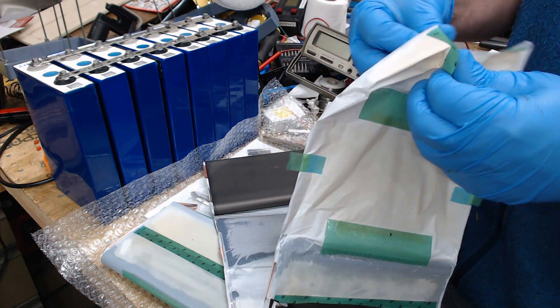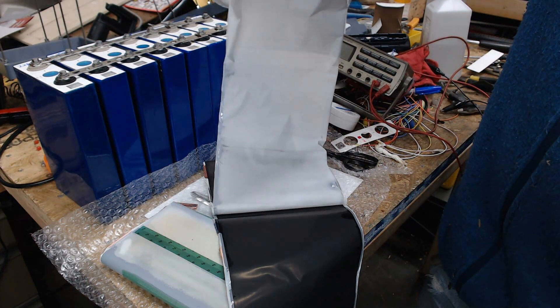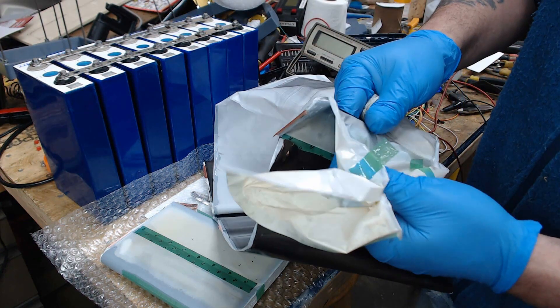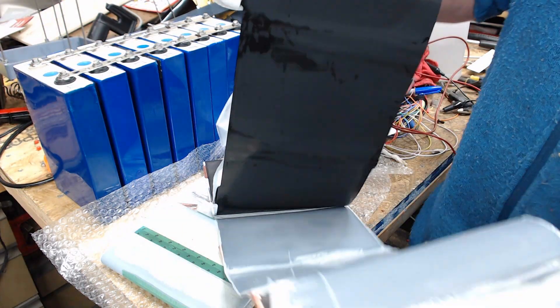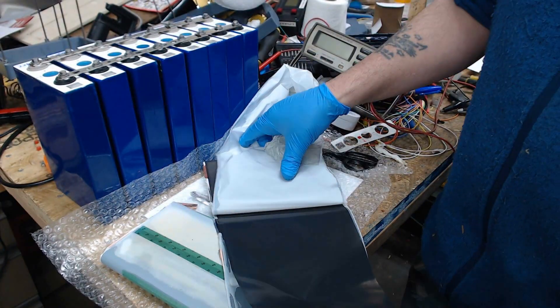Let me open up these layers here. Maybe they need to kind of see that. Stuff is actually evaporating pretty quickly.